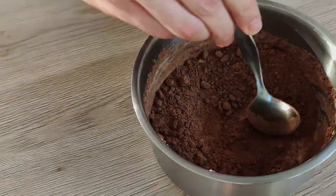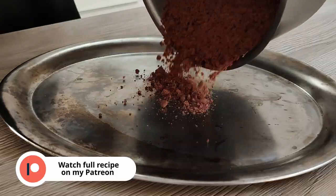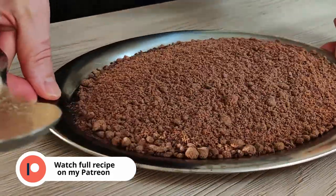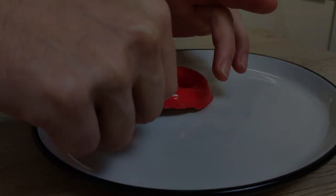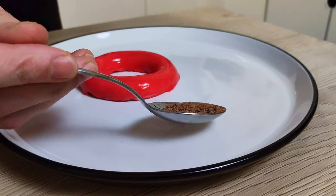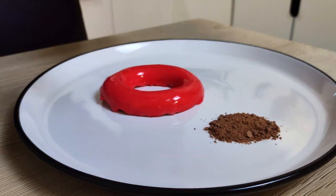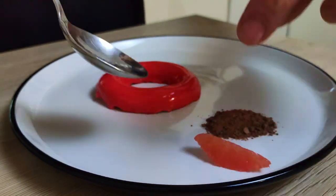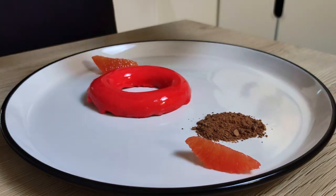A few days ago I already made my caramelized dark chocolate soil — you can watch the full recipe and learn how to do it on my Patreon page; there's a link in the description below. I have everything ready now, so let's do the plating. I start with my ring of milk chocolate bavarois — it's a little bit frozen so I can move it on the plate, but by the time I finish the plating it will be soft and nice to eat. One spoon of dark chocolate soil, and a few grapefruit segments lightly poached in syrup.